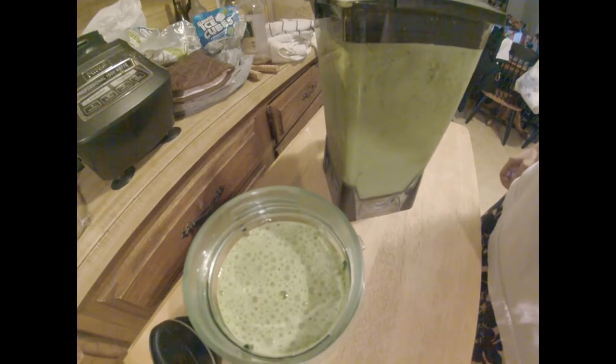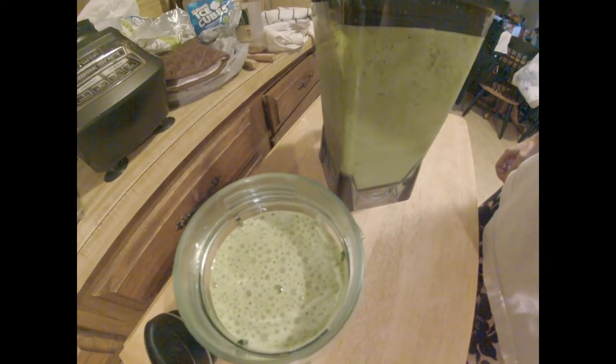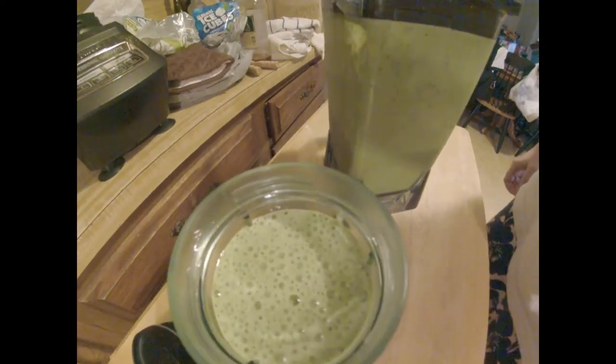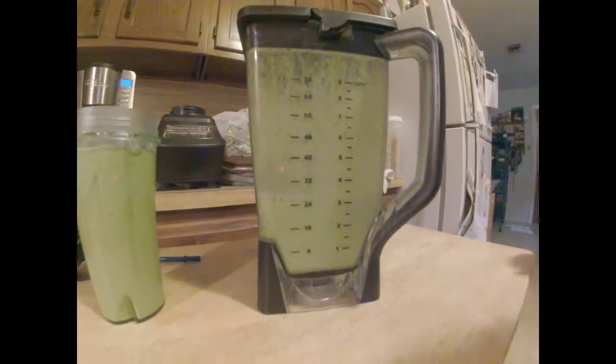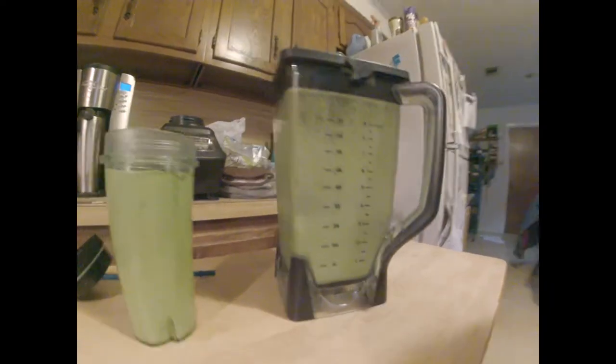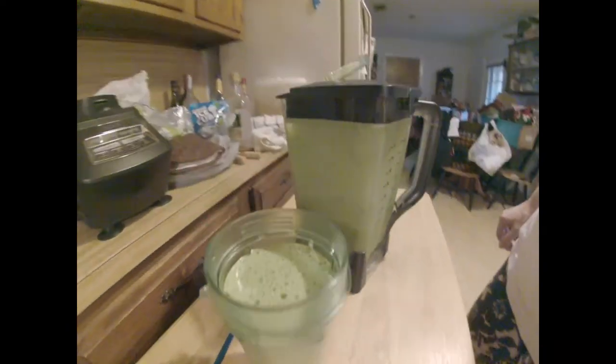And that's a lovely green texture. It's kind of watery. And there's plenty more left where that came from. So it looks like it's going to be a couple of cupfuls of this.